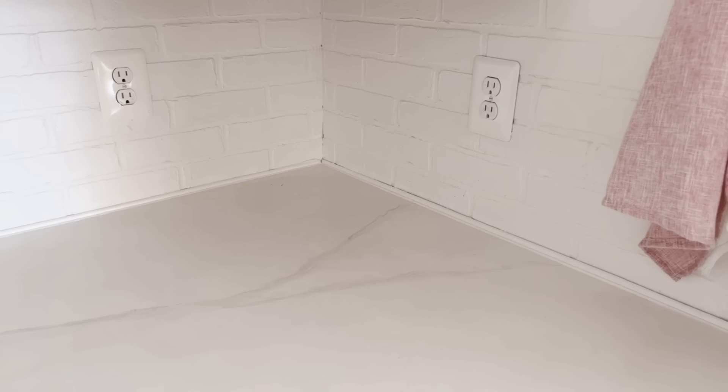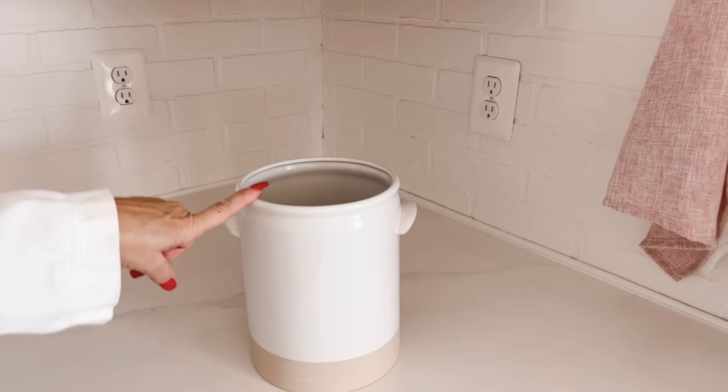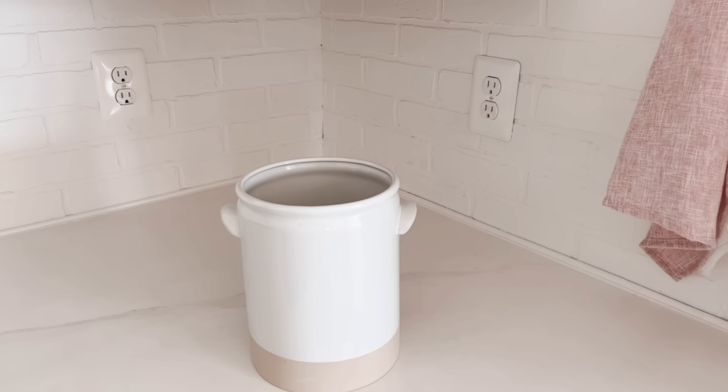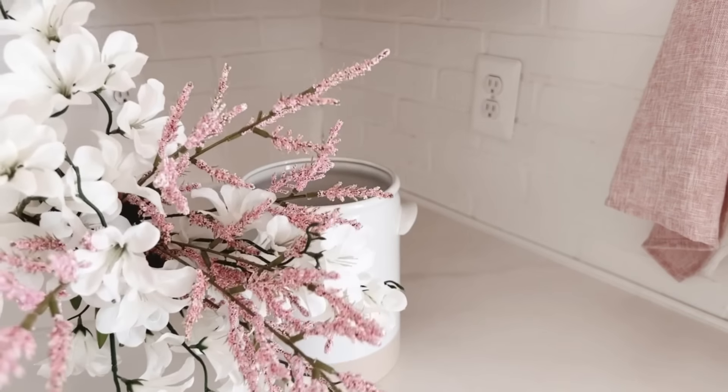For the vignette, I need to add something tall in the back first — that's where this little crock or jug will come in handy. I got this at Target a few years ago. I'm not going to leave it empty; to give it visual height and a pop of color, I have these faux florals. You've got the blush that will tie in with the napkin I hung from the peg rack, as well as the planters up on the shelves, and then green and white florals.